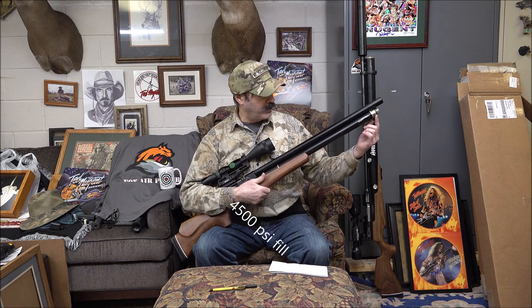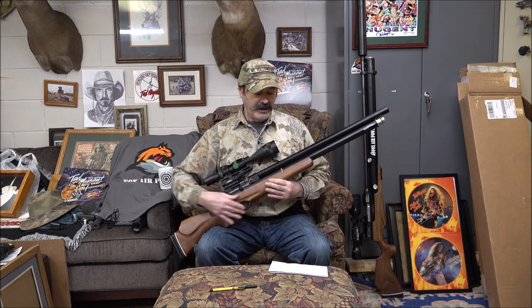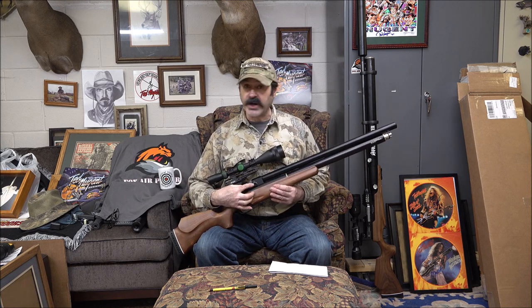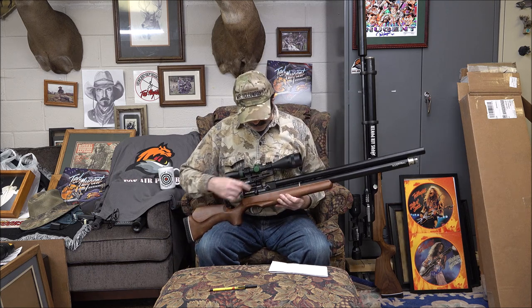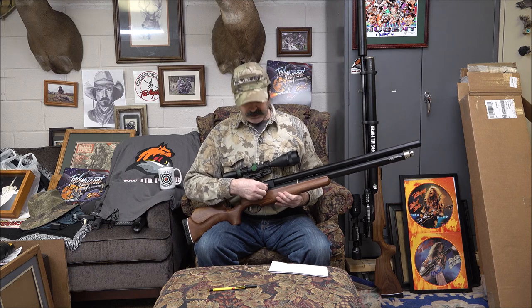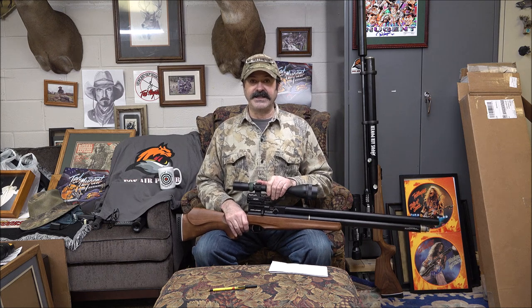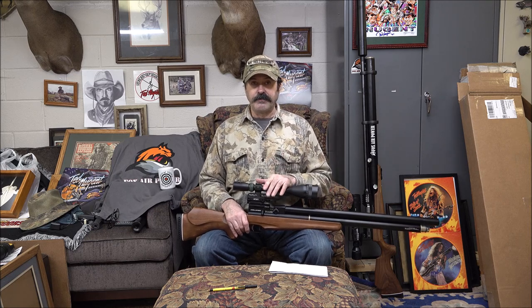The details: it's a 4500 PSI fill. It has the fill probe up here like most of the Challengers. The regulator is set at 170 bar, which I think is pretty good. It has the power dial — what is new is before this was a big flathead screw, now it's an Allen key. Full power is dead in the middle and you've got gradients to turn it one way or the other to reduce the power flow. If you're shooting a real lightweight pellet you don't need it going full gazanga out.